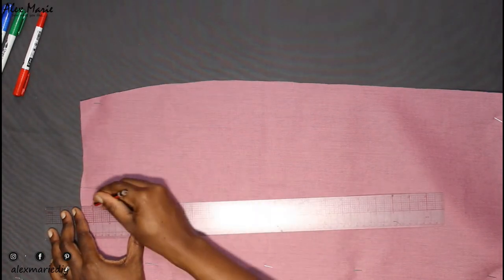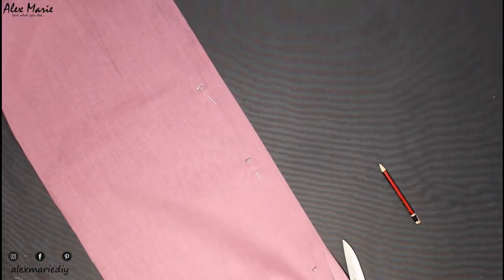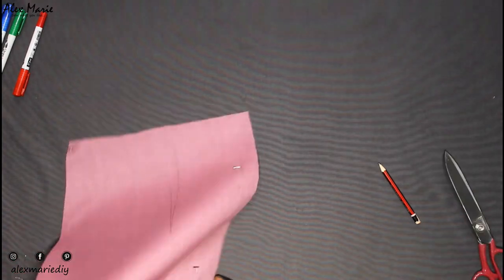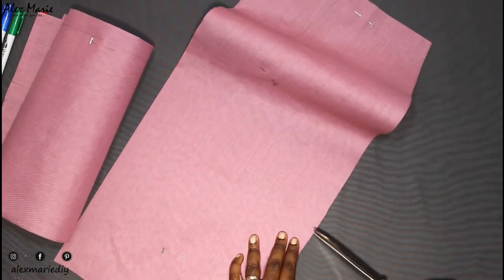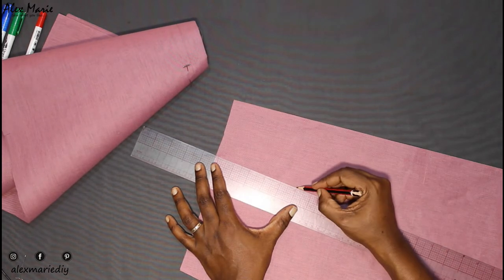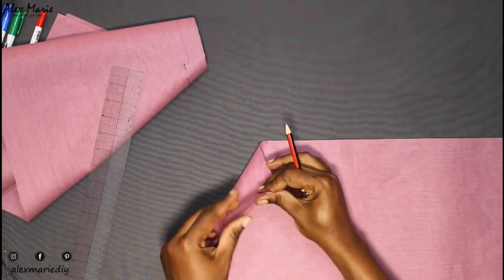Here I'm drawing my darts, making sure I draw on both sides. I'm separating the back piece since I cut it on the fold — your back should be two separate pieces. Then I clip in my notches, and that's ready. Same for the front: clip all my notches and draw in my dart lines. Drawing the darts makes it more accurate when you're sewing them, so you can pin them perfectly together.